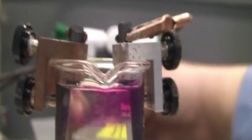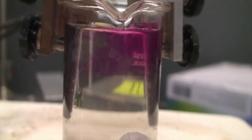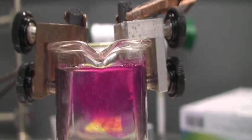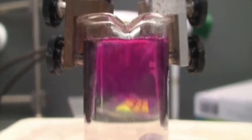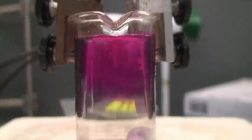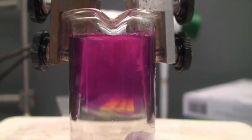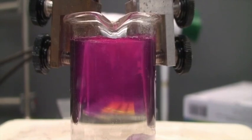I'm going to turn the power supply back on for a second. We see some electrolysis, and the pink is definitely coming from that cathode there.